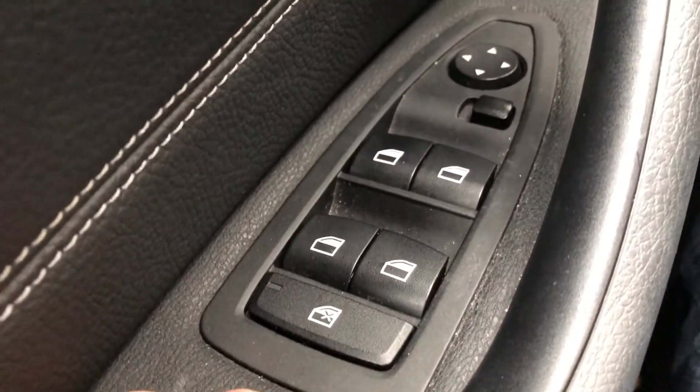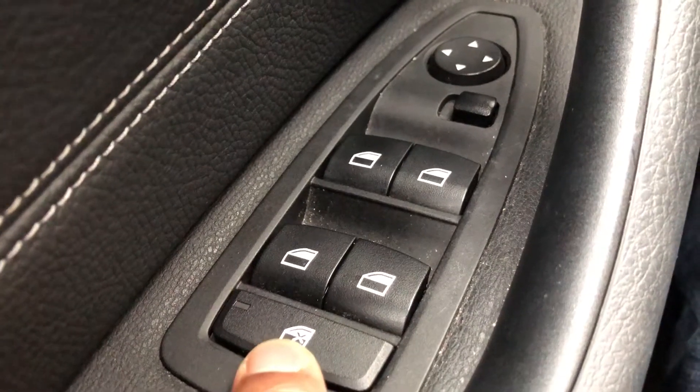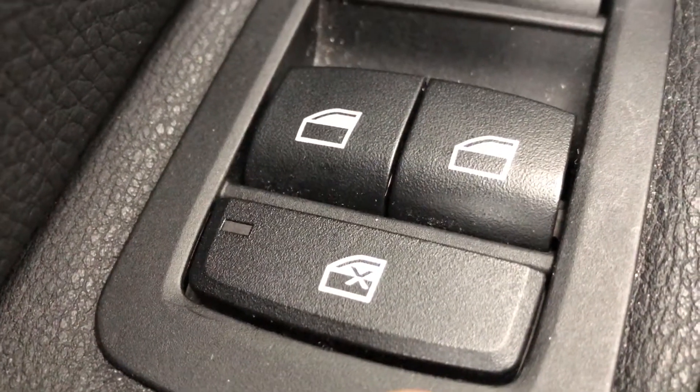So right here, you're going to look at the driver's side part of the door. Right here is a window or door with an X going through it — let me get a little bit closer so you can see that.